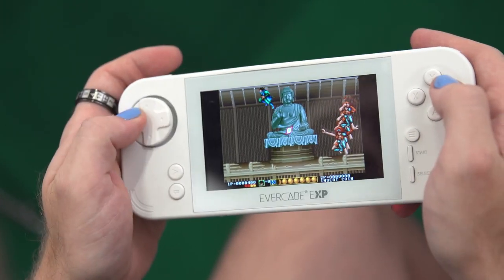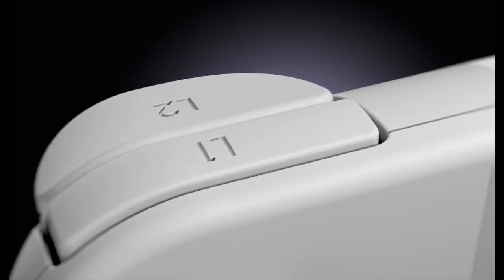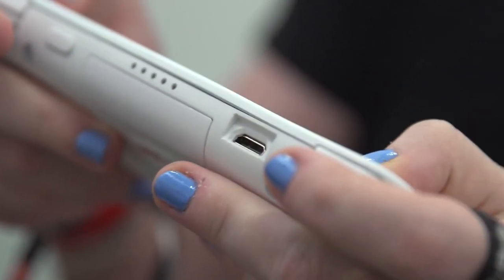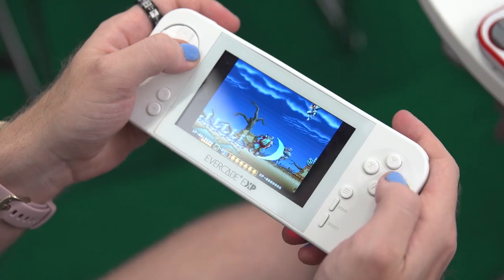But this is a prototype and hopefully it's something that will be fixed once the final model is released. At the top, we've got four shoulder buttons compared to the original's two, a nice addition for someone like myself who grew up holding original PlayStation controllers instead of the more brick-shaped designs of the third generation of consoles. Thankfully, these should come in handy for games like Worms Armageddon and Football Madness.